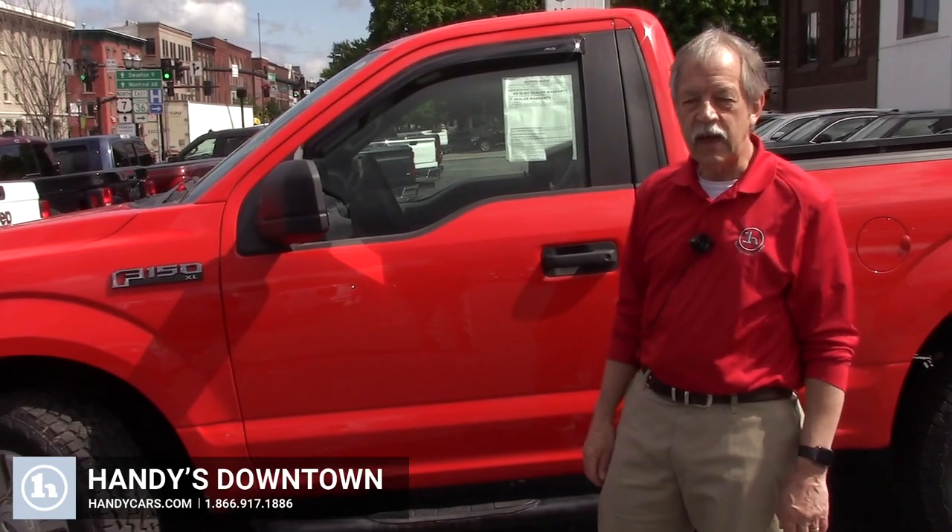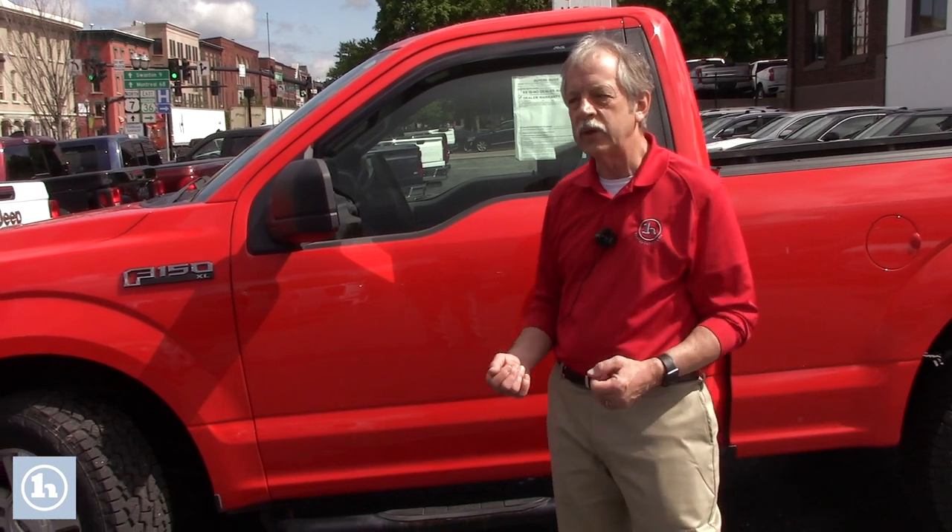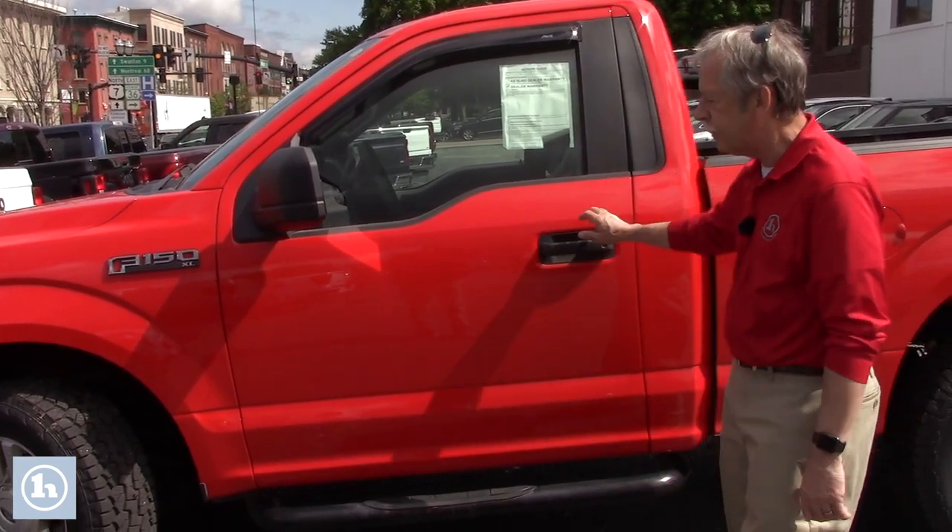Hi Greg, it's Mike here at Handy Downtown. Thanks for the call yesterday. I just wanted to answer some more of your questions about this F-150. As you know, it's an XL package.